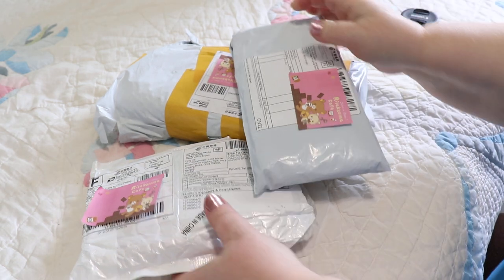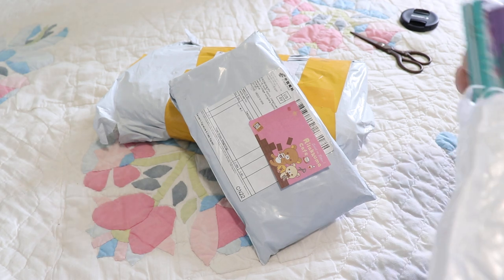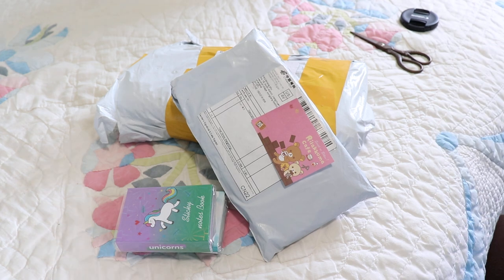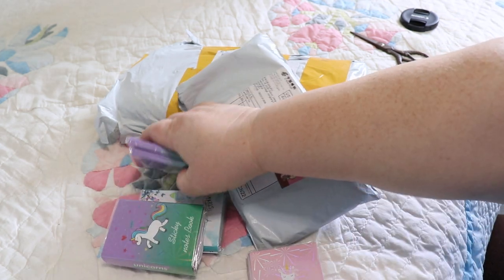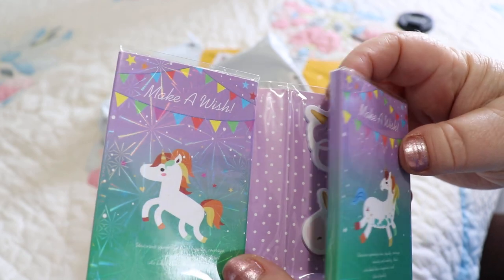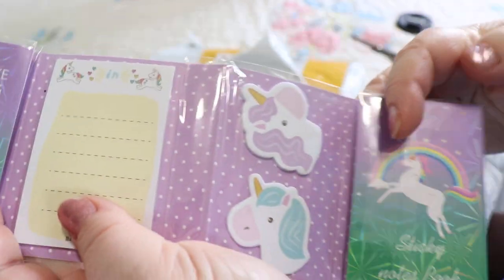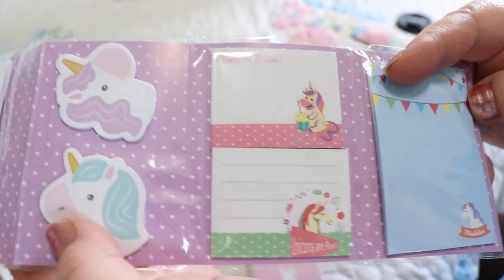The first thing I want to open — oh cool, okay, these are very nice. Let's have a look. Looks like they gave me two of the same ones. Okay, those are cute.